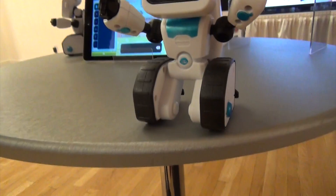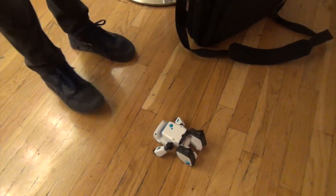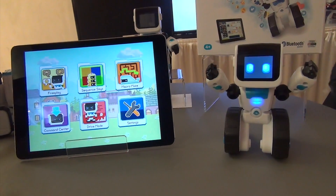He should be scared if he's that close to the table. Whoa, he's down! Sequence games test memory, and macro maze games test logic and problem solving.